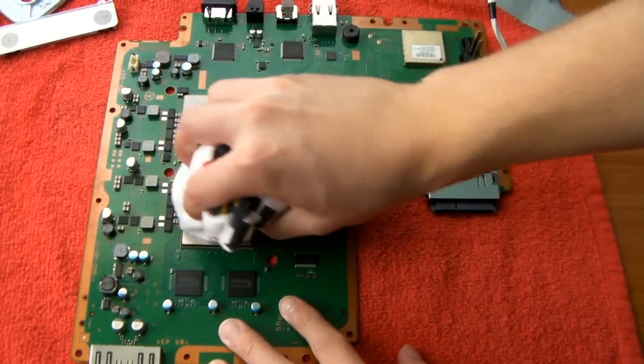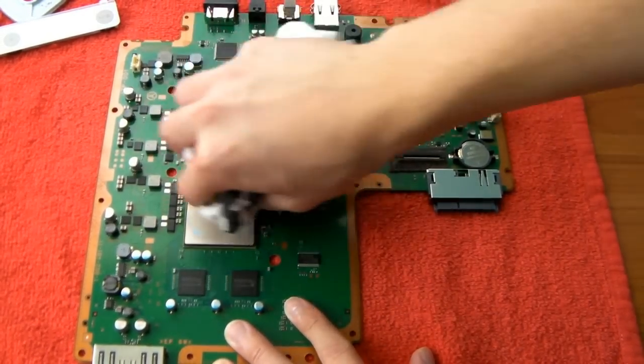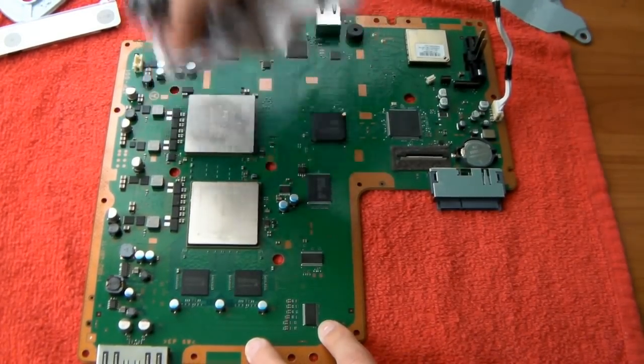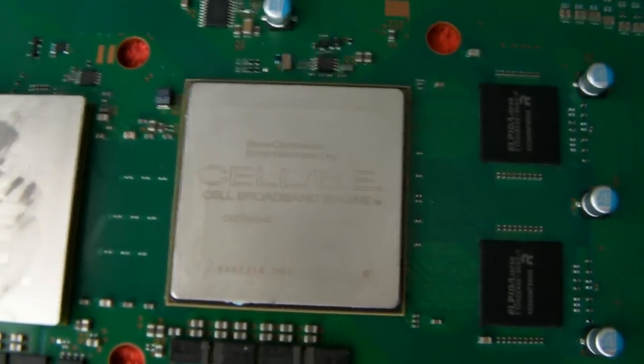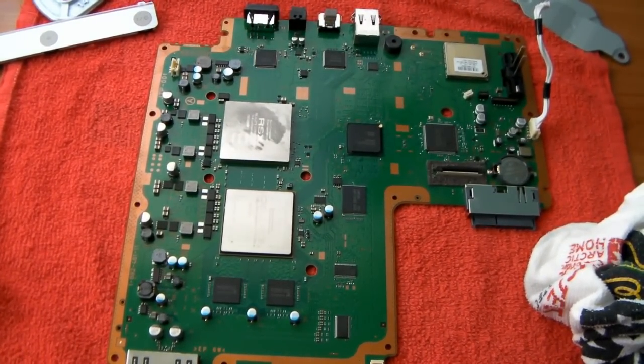Let's go to the other one and get all of it off. You might see a little bit of staining — that's okay, you can't get the stain off, but as long as you get all the actual compound off, that's what matters. If you look really closely, you can see it reads: this is the CPU and RSX — the RSX GPU. So if you can't see the lettering, you didn't do a good enough job. If you can see it, that's a good sign.